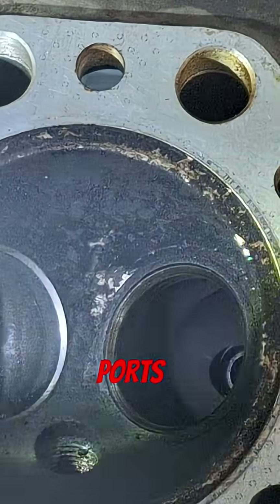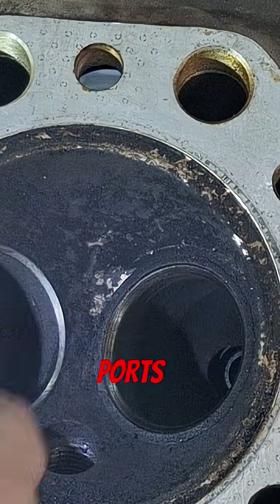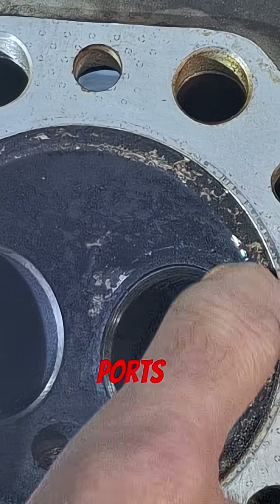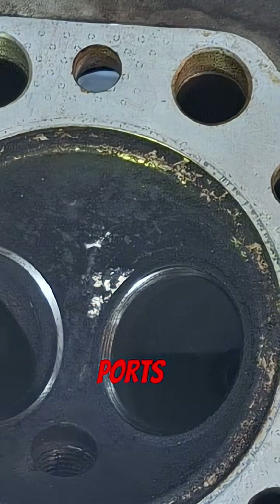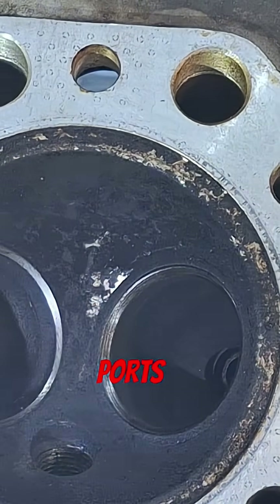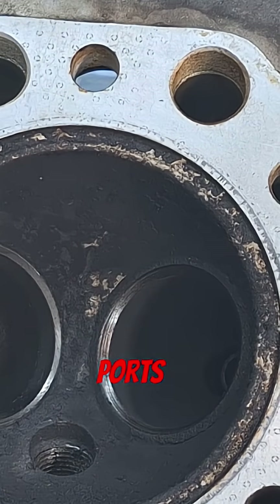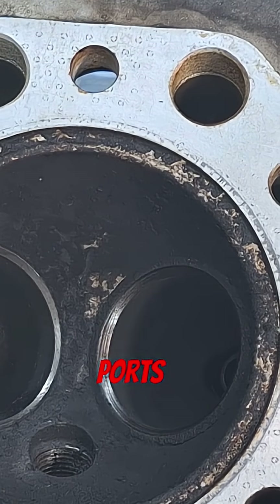The seats weren't terrible — valves were still seating pretty good. There's a lot of carbon up here at that edge, so I'll be cleaning that out and go ahead and deck the heads and check the squish on it, see how close it is.